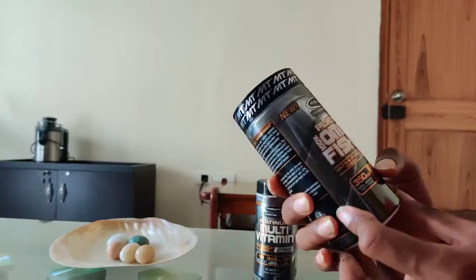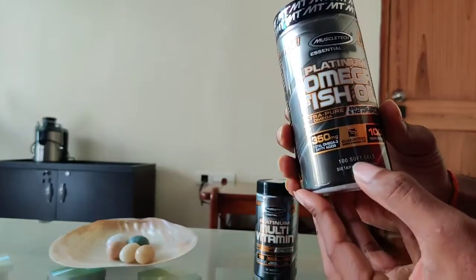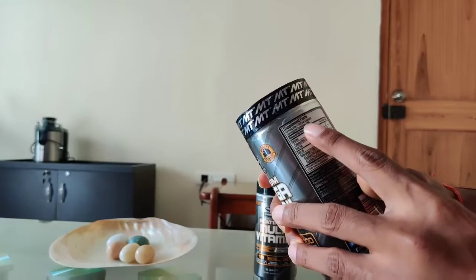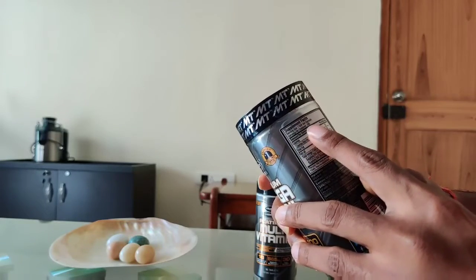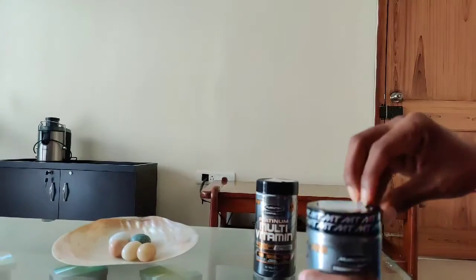Now let's look at the Omega-3 fish oil. You get 100 soft gels. Per serving is 1 soft gel, and servings per container is 100. Let's unpack it quickly.